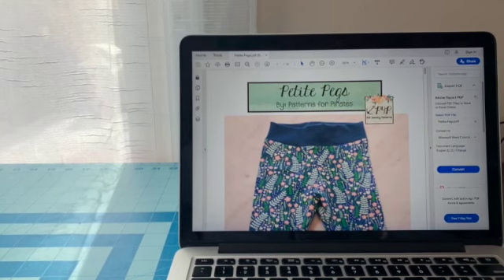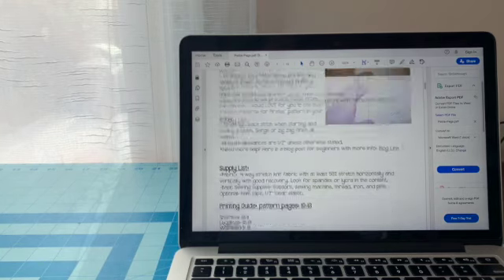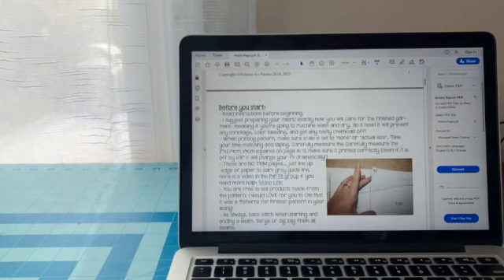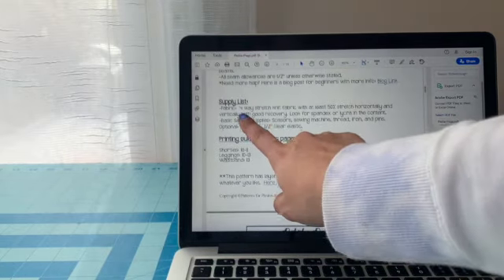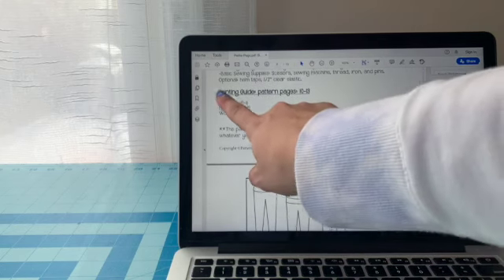Once you purchase a pattern, you will download it and get something like this. It will come with all of these instructions and pages. When you're first starting off, it's not a bad idea to read through all of it — it has everything you need. It has the before-you-start instructions, the supply list of everything that you will need, and even a printing guide.